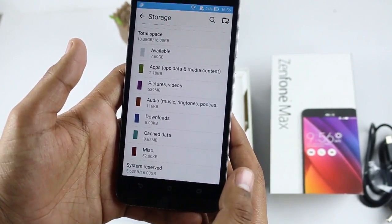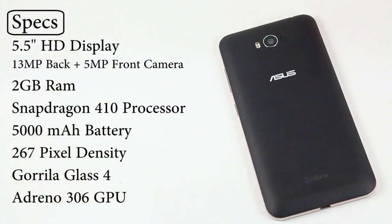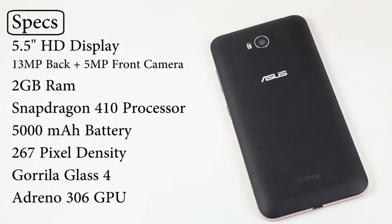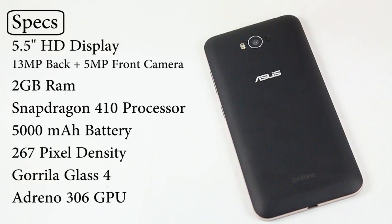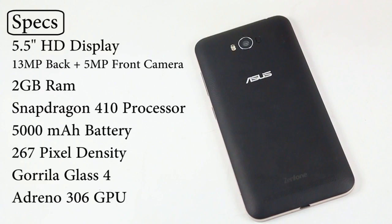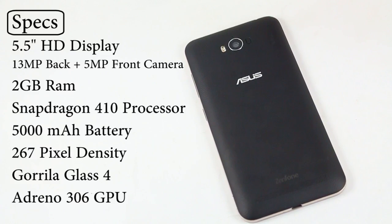Here are some of the specifications: it comes with a 5.5-inch HD display, a 13-megapixel back camera, 2GB RAM, and a Snapdragon 410 processor, which is average for this kind of device. The battery is 5000mAh — the best in class. It is an IPS capacitive display with 267 PPI, Corning Gorilla Glass 4, Zen UI, and the GPU is Adreno 306.